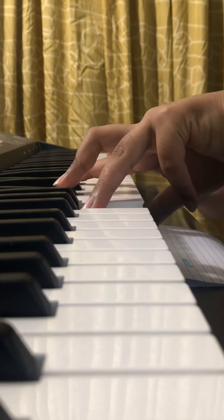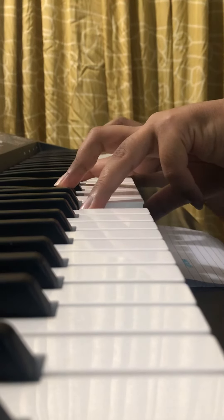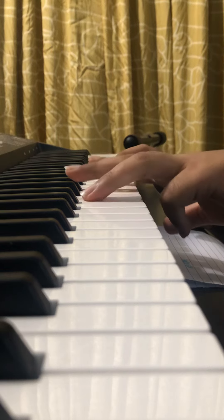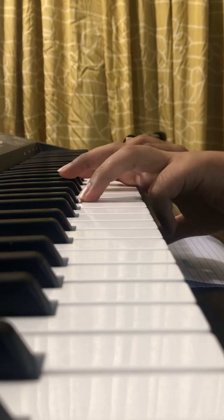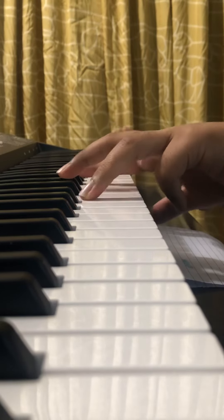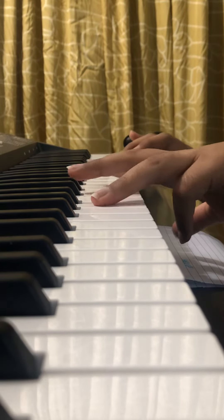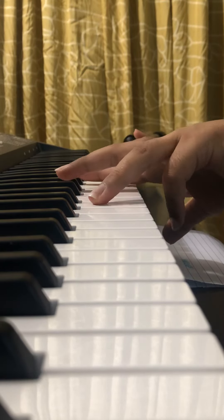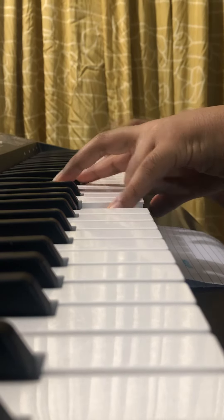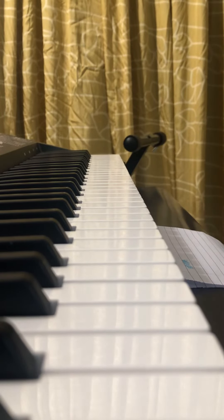I'll play it together for you once. It's B, D sharp, F sharp on the left, and the right hand melody on top. And that's it — 'My Life Is Going On.'